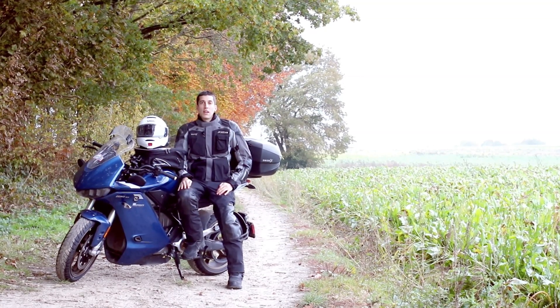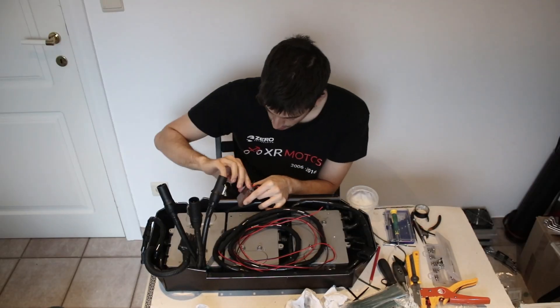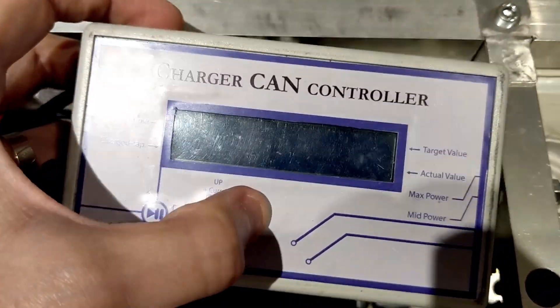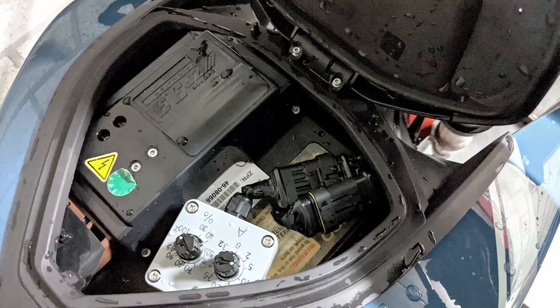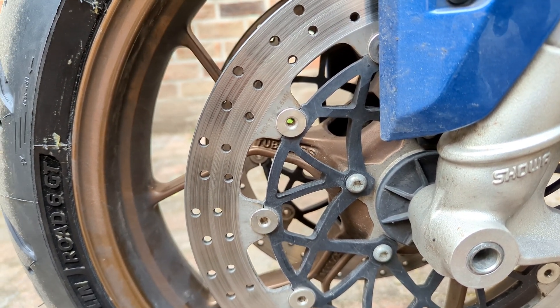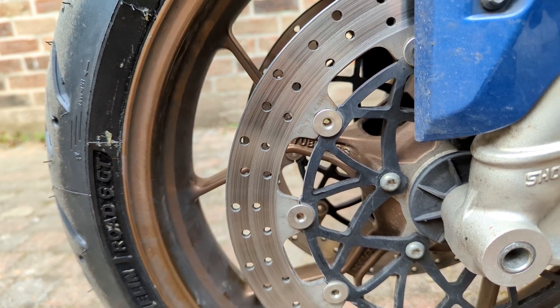I am Daniel Montero, Electroviajero of Vocation, and I would like to share my experiences with you. Welcome back to my channel. It's been a while since I've updated much, but today I'm going to bring you a very nice trick that will greatly help you reduce the vibrations while braking on the SRS and SRF models.